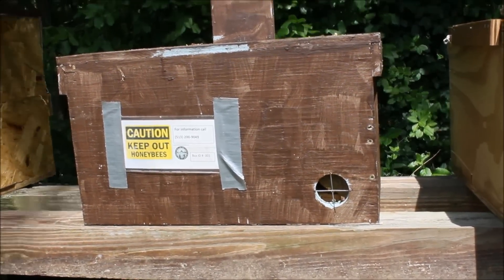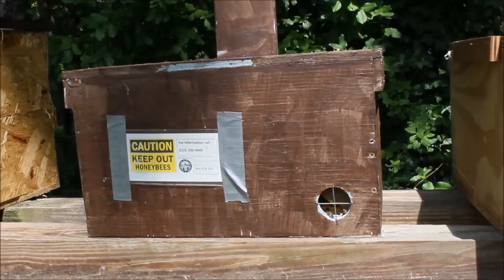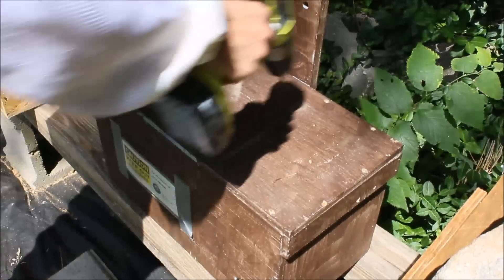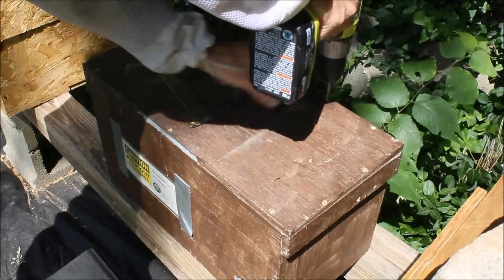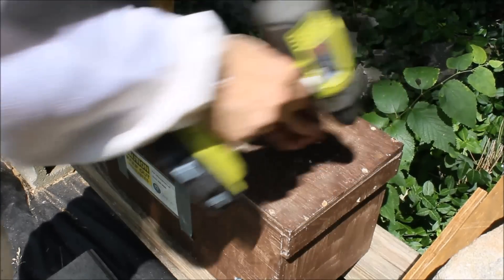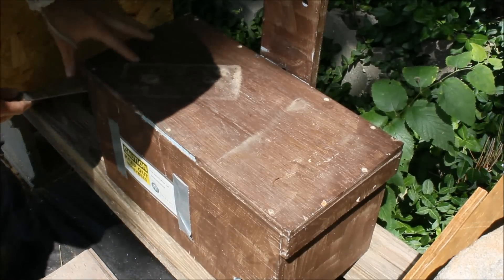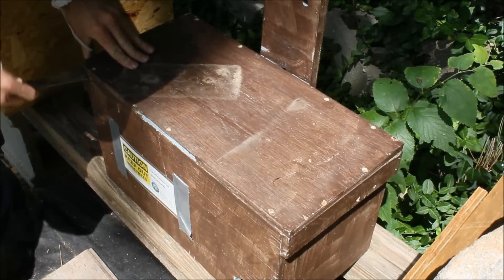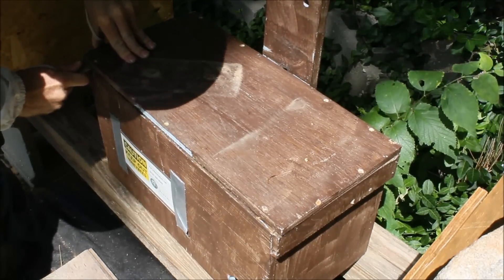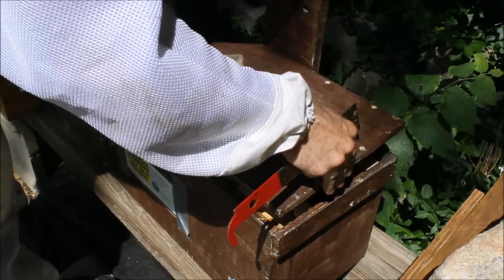The box has been sitting here for two weeks on its own. They've oriented to their new location and it's finally time for me to open it up and find out what I have in there. Let's see what a month of free building has done.